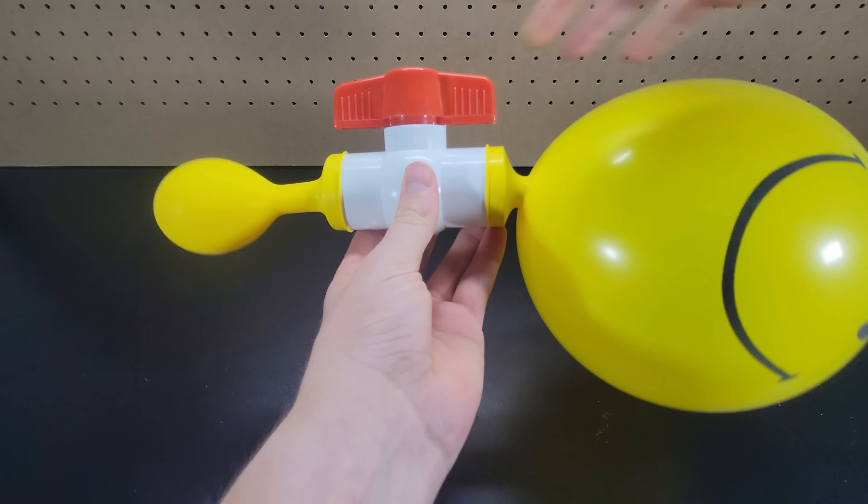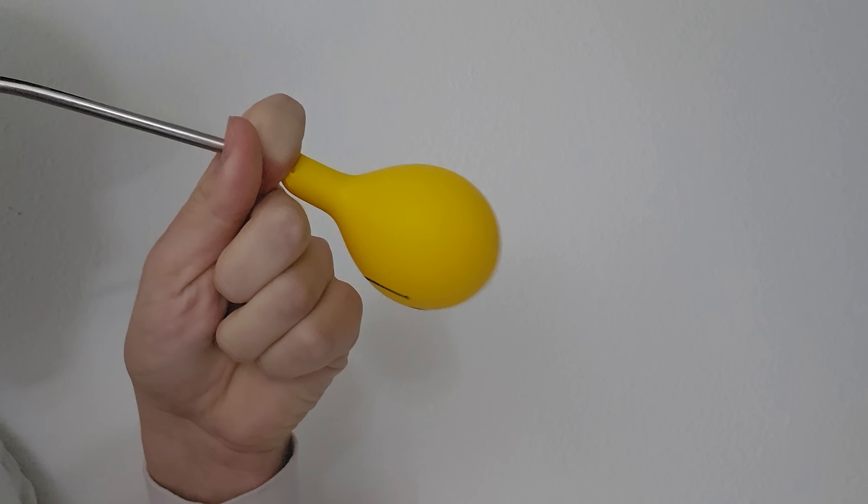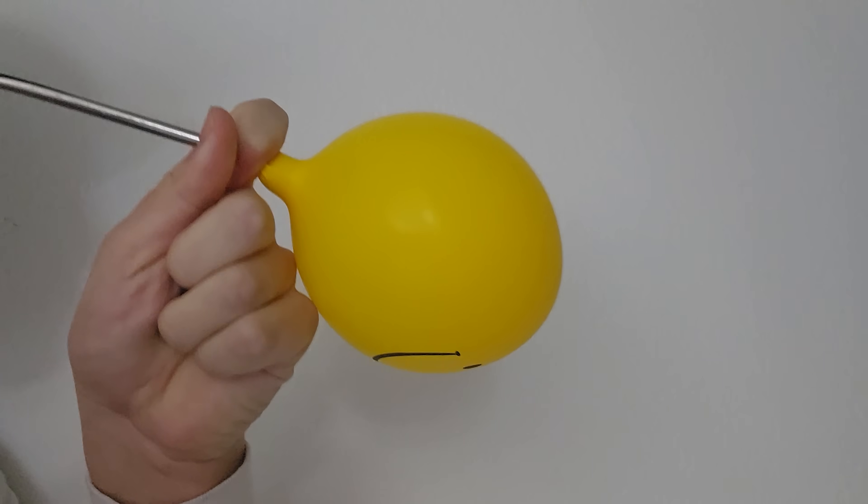This whole concept might seem surprising, but it makes sense once you remember how blowing into a balloon is most difficult at the beginning.